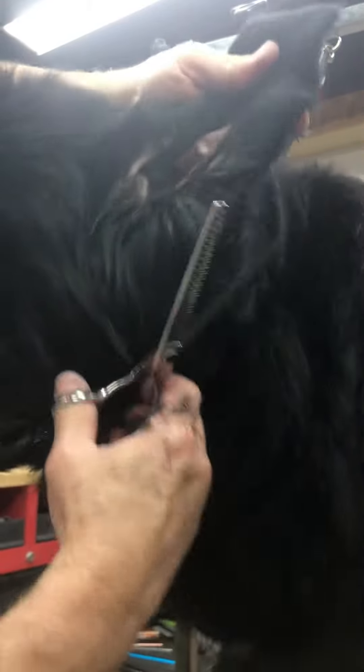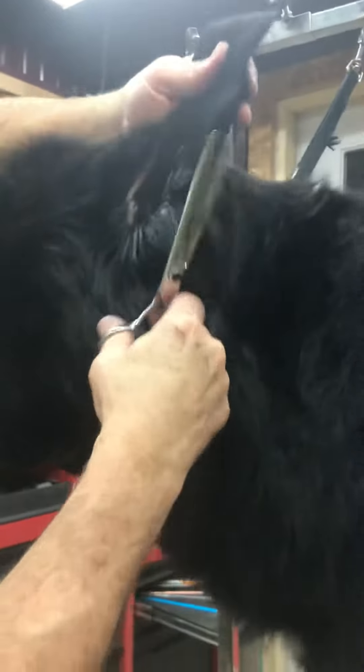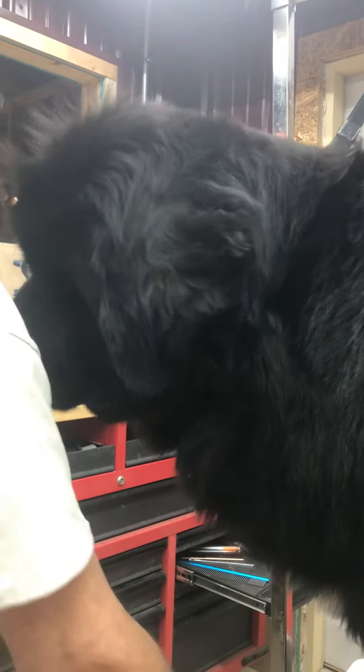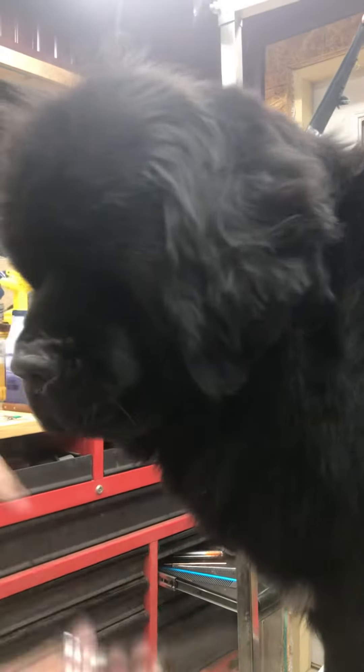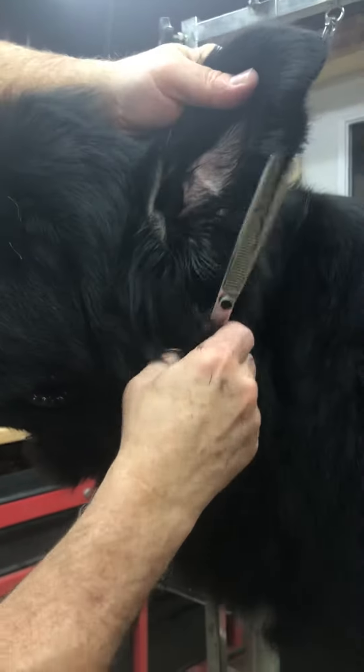I'm just taking the edge off. See, it's rough — then I go back in with my finer scissors and clean that up.